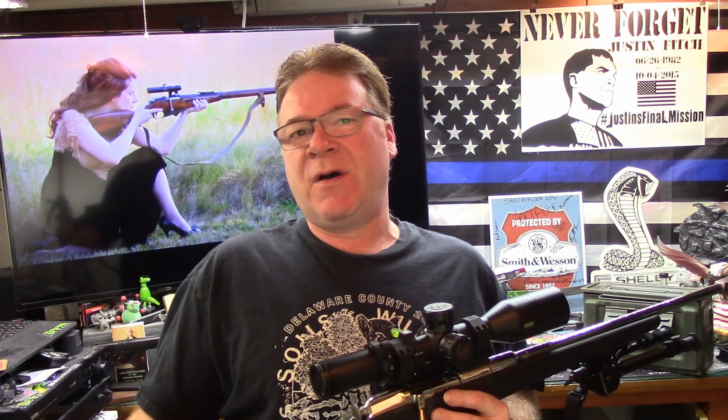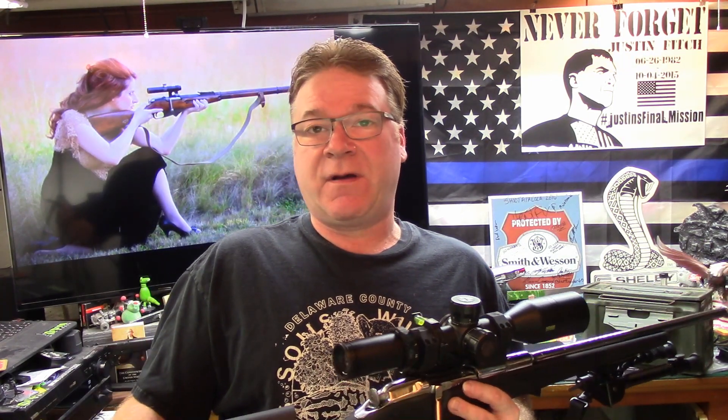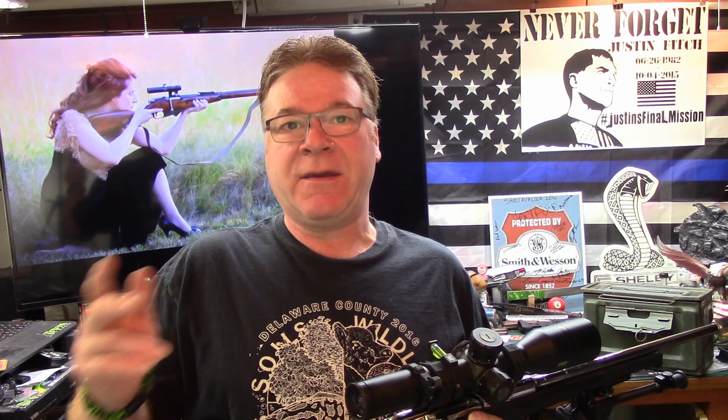Hey, welcome back to the channel. PopsQuest wants to see our Mosin Nagant collection. I guess if you call two of them a collection — I used to have a collection.